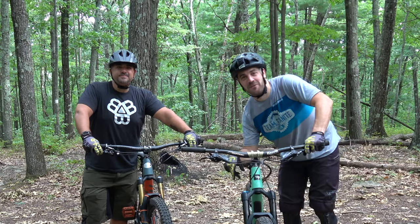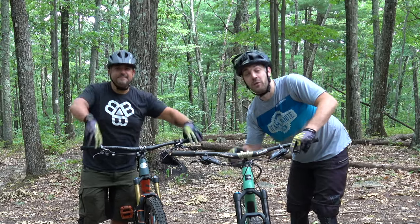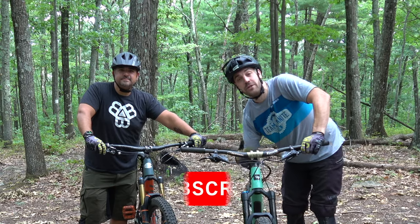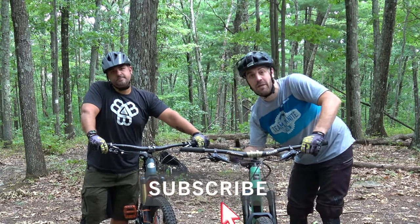What's up guys, Jimmy from Mountain Bike Travel Review and welcome back to another episode of Beginner Mountain Bike Sessions with Brian. If you haven't been following along, Brian is two to three months into mountain biking. We are teaching him all of the basic skills one at a time to make him a better, faster, and more exciting mountain biker — more importantly, we just want him to have more fun out there on the trails.